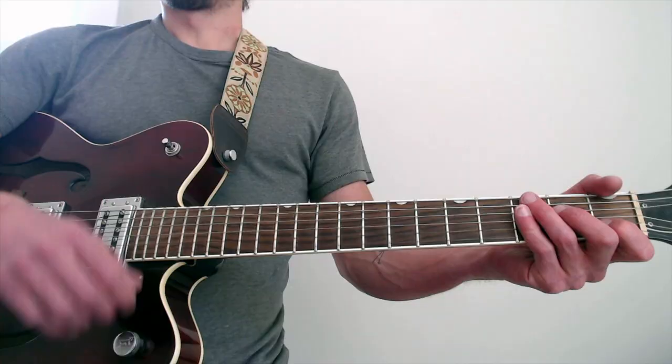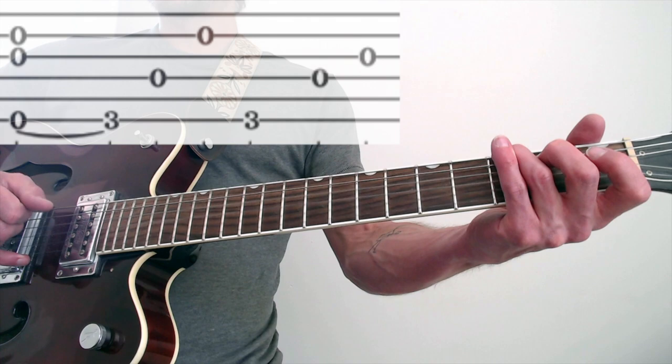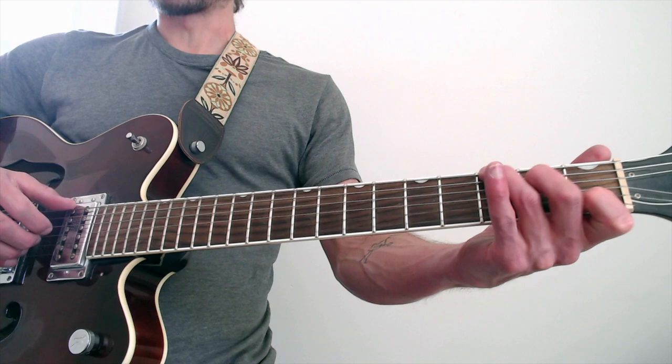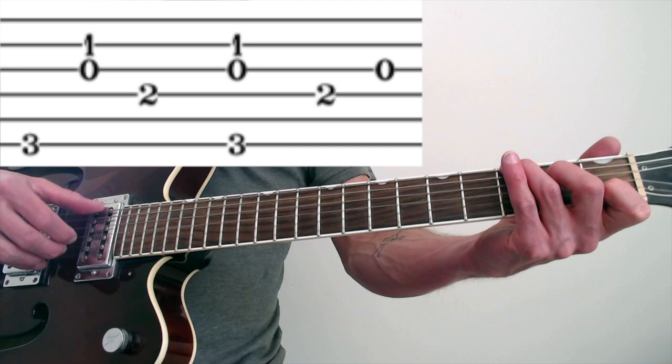We're going to fast forward through measure five, because it's the same as measure one. And then we've got the C slash G like in measure two. So now I'm on measure six. But we actually don't lift the chord up — it never resolves to the G, so he stays on it longer.